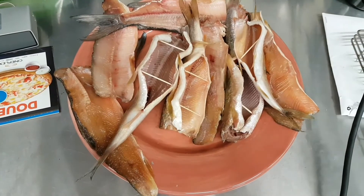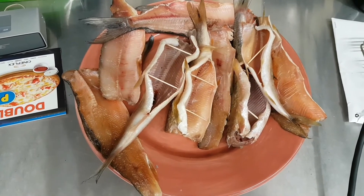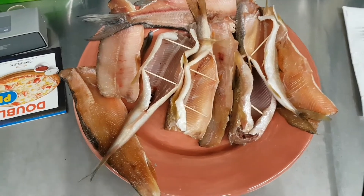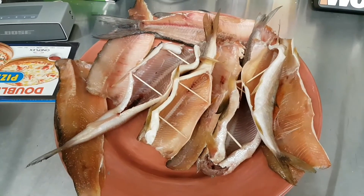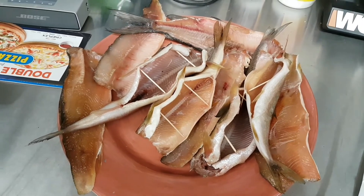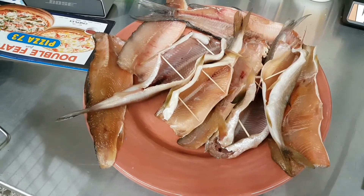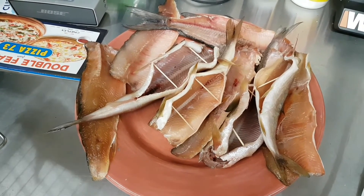We took the fish out of the fridge after sitting in there all day and let it sit at room temperature for a little while to dry out. The toothpicks are to let the meat dry out a little bit more so the smoke penetrates the meat better. We're going to put the biggest chunks on the bottom rack and work our way up.